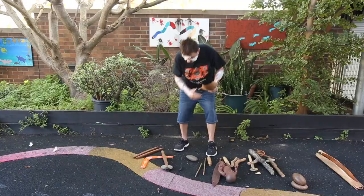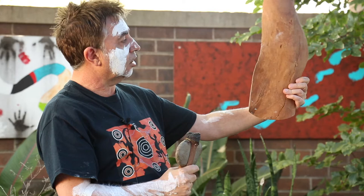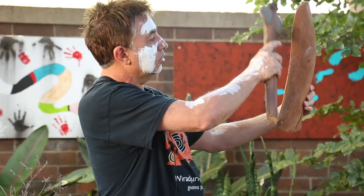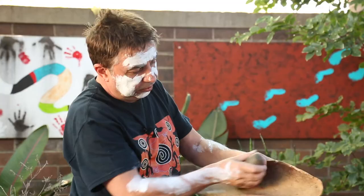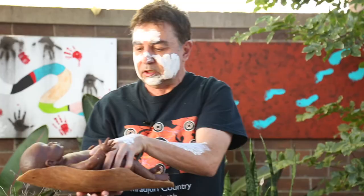Once again we get our axe, go over to the tree — and you know some trees have got big lumps sticking out of them, who's seen a tree with a big lump? So we go over to that big tree with a big lump, and we say to the tree, 'Hello Mr Tree, can we take some of your wood to make a coolaman?' And the big tree says, 'Yes, certainly.' So we go over to that big lump, cut it off, and then we get our knife and carve into that big lump, cut into it, and shape it around so the baby can sit in there. And there's our coolaman!